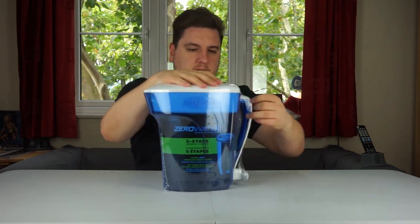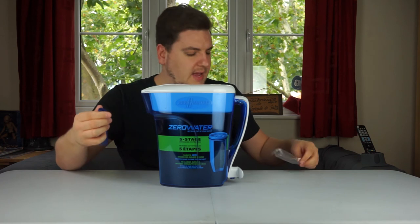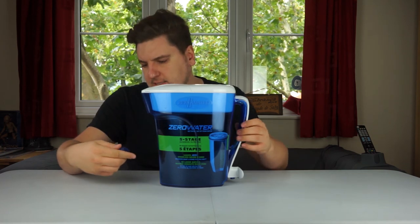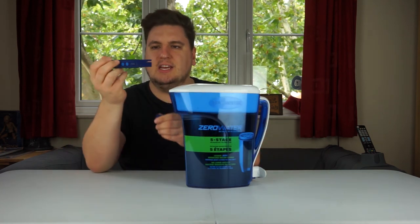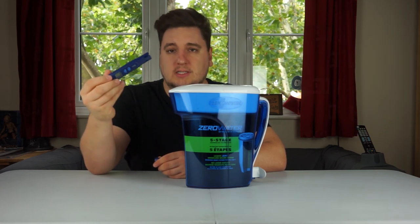It looks like a standard filtered jug, similar to something from Brita. It does come with an electric TDS reader, which I'm assuming goes straight into the water you want to test.